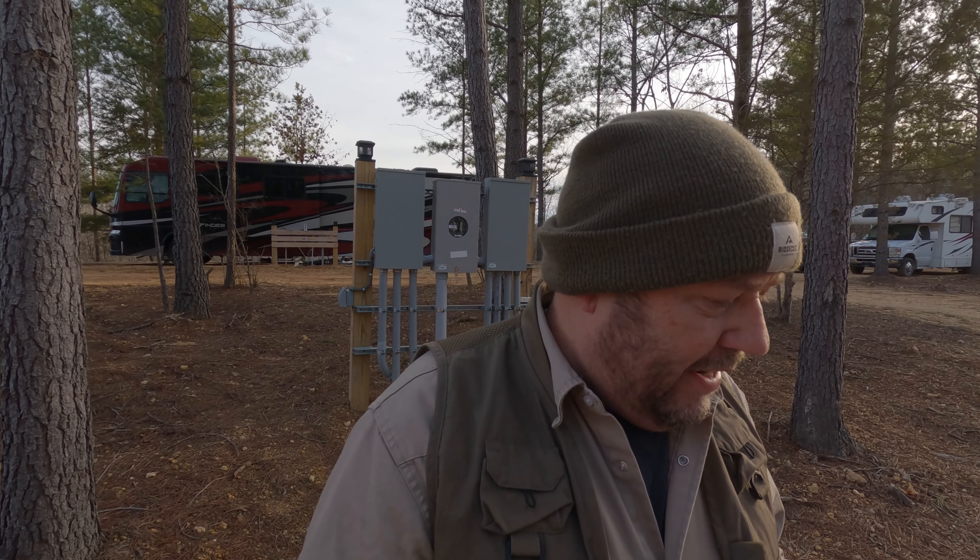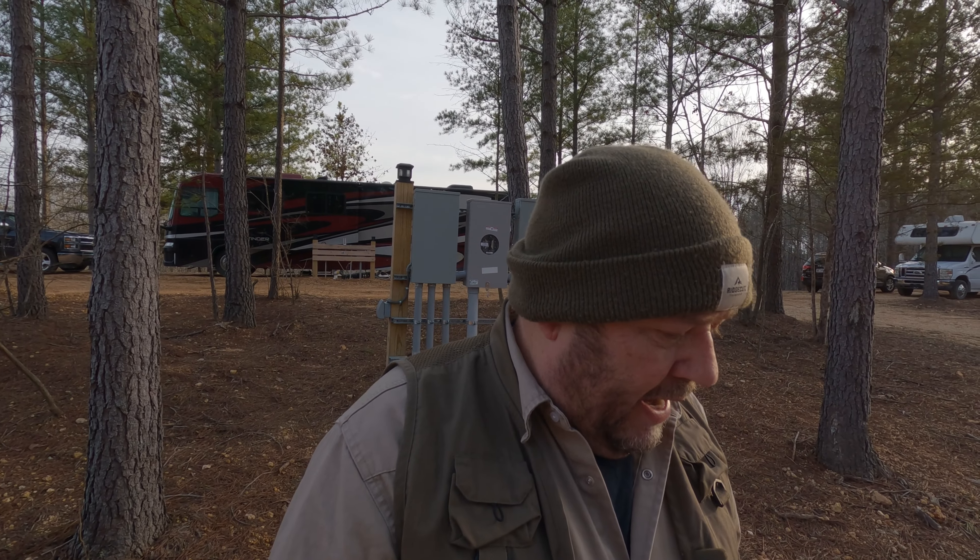Hi, this is Kama Troy coming to you from Harmony Ridge RV Park. Today we're going to be talking about a question that gets asked a lot in the RV park owner groups I'm a member of. The question is: how do you wire up RV pedestals in an RV park? People are wanting to build a new RV park and they're not really sure what the best way is.